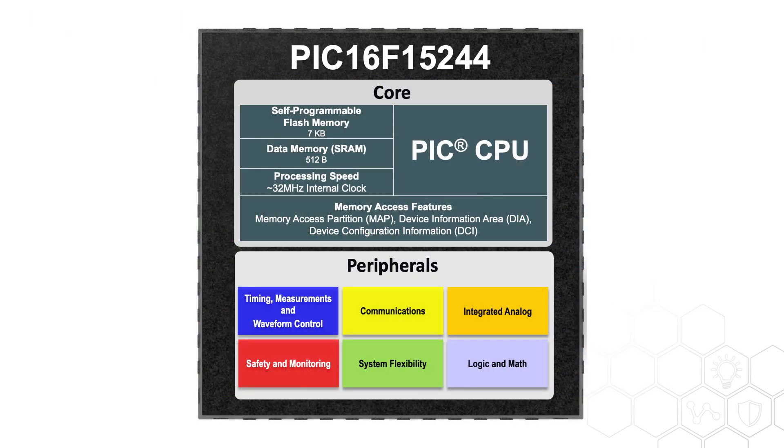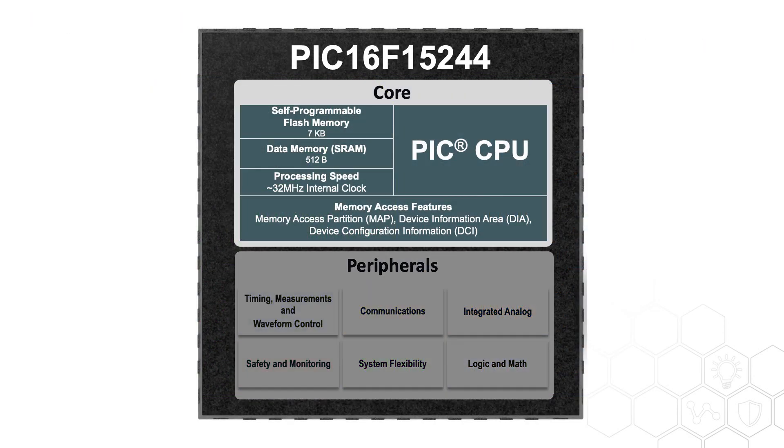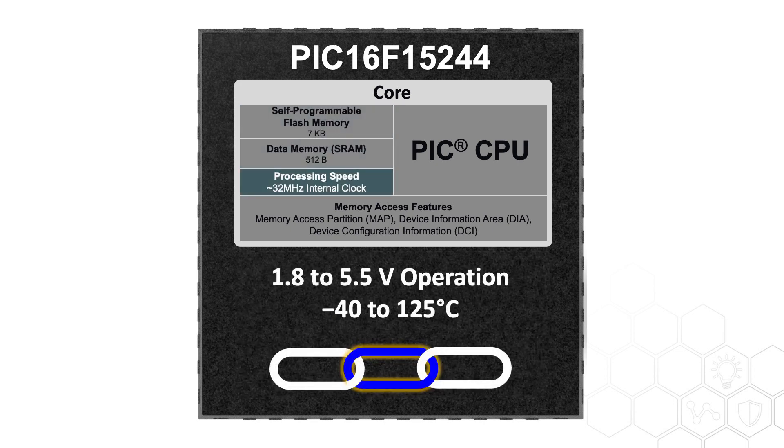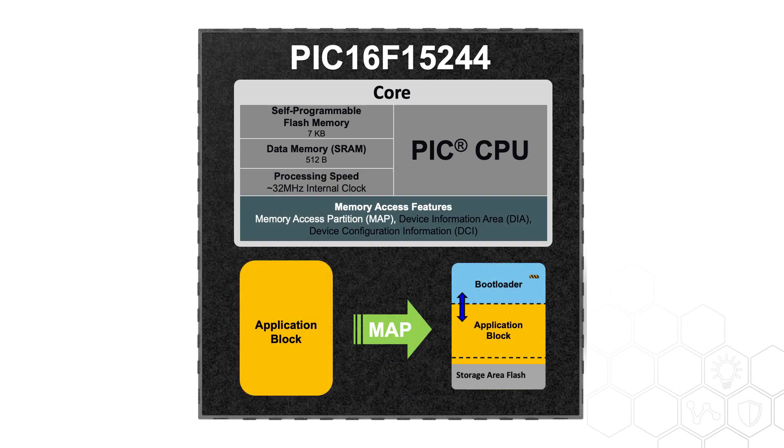Now let's take a closer look at the device. It is featured with the PIC16 core, with 7K bytes of flash memory and 512 bytes of SRAM data memory. The high-speed internal oscillator can run up to 32 MHz, and the device operates from 1.8V to 5.5V with robust performance from negative 40 to an extended 125 degrees Celsius. It also offers features that give flexible access to the memory.